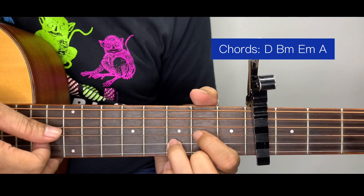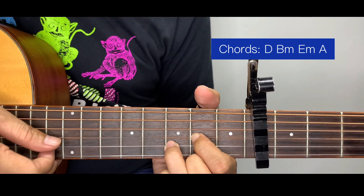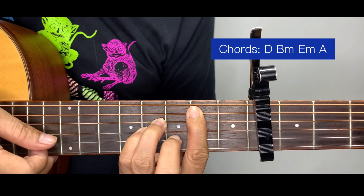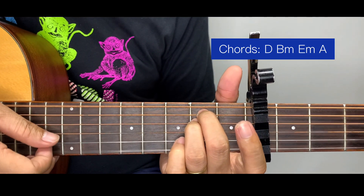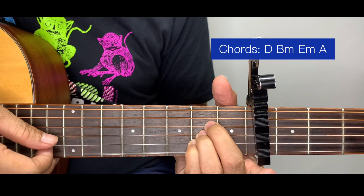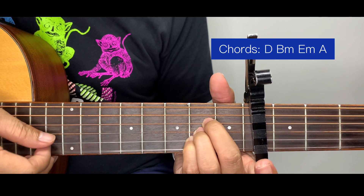Then A: 5-3-2-1-2-3. Then B minor again, E minor, and 4 counts for A.